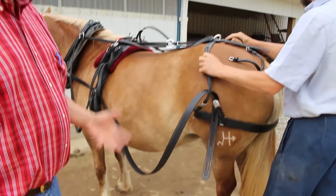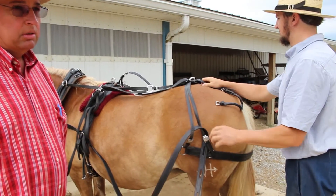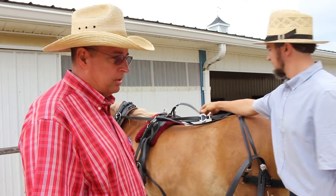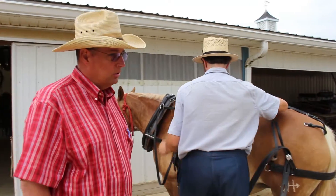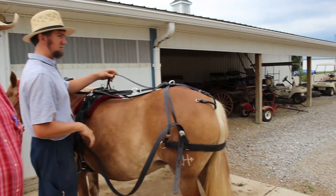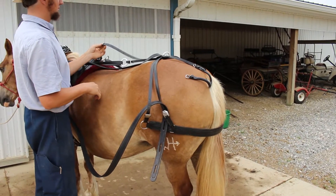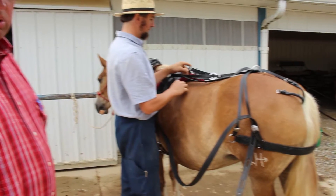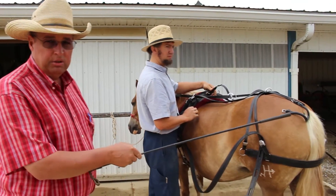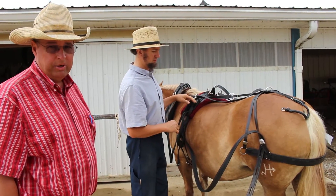Word of caution — be careful here. You need to get your horse prepared for this. These horses have been conditioned for all this and you notice they're standing for the hitch. Well it doesn't always work that way; they don't start out like that. Before you put that crouper underneath the tail, make sure you watch my other videos on how to build confidence in your horse, because it could turn into a serious situation if you put that crouper under an unconditioned horse.